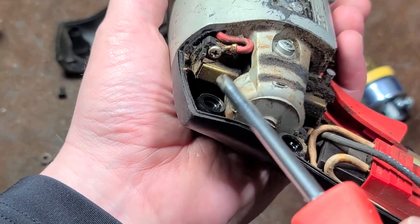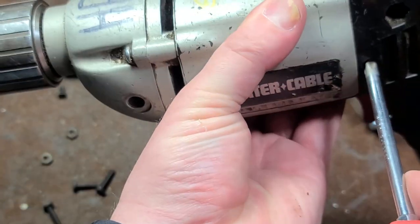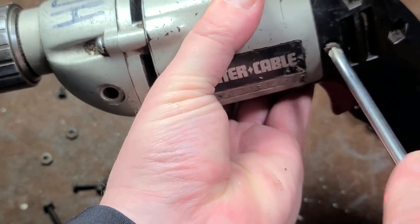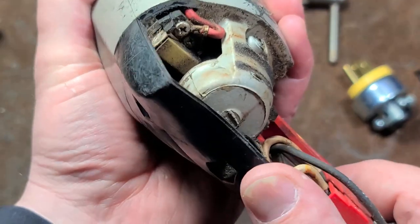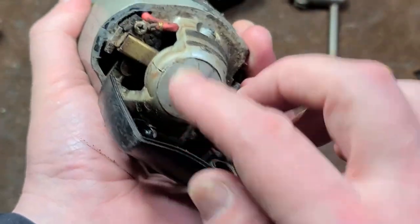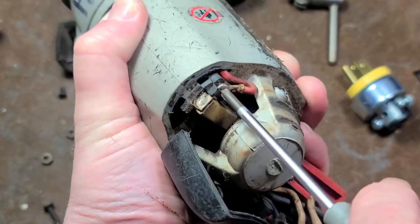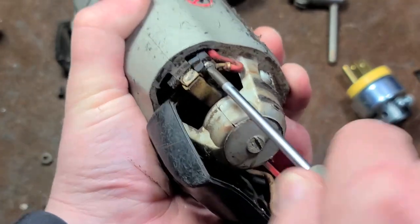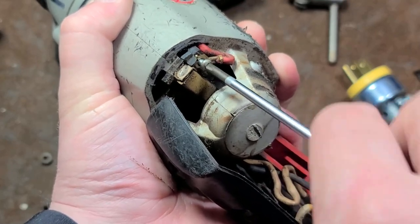These aren't the easiest to swap brushes on because they're a little proprietary. You can cut the old brush off and still use the top cap without a soldered wire, but it's finicky because you have to loosen the other side of the drill motor housing to get a bit of extra space and better access to the screw — which is definitely pretty tight, which is good news.